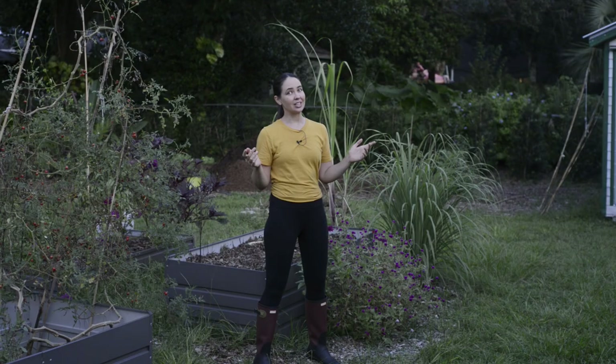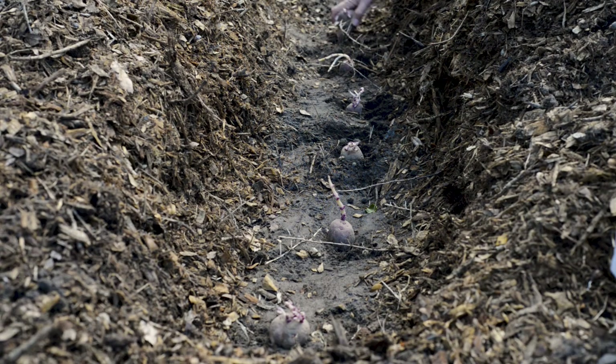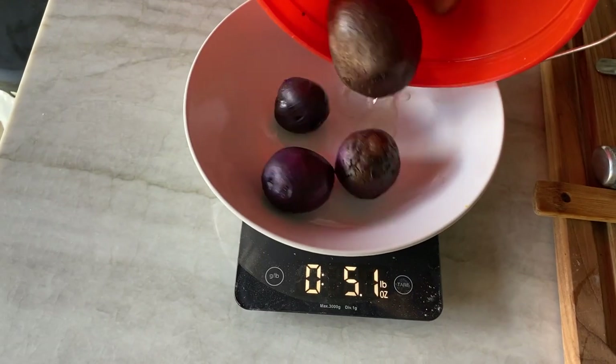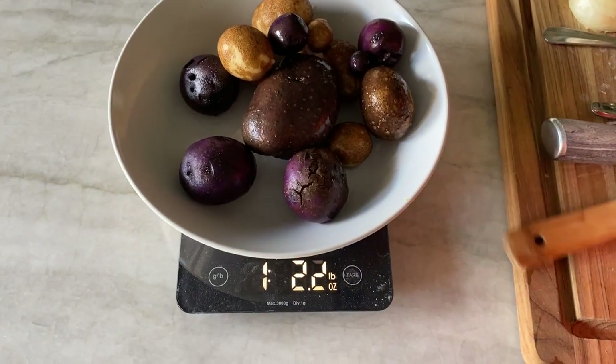This season's harvest was humbling. I put over four pounds of potatoes in the ground and got back just a little over a pound — that's half a kilogram for those of you on the metric system. But it was the taste test that really had me screaming.